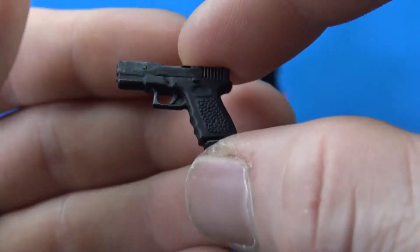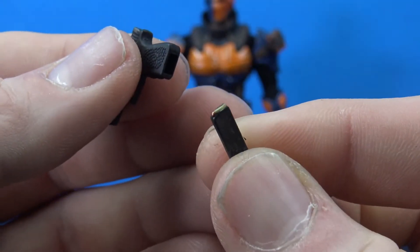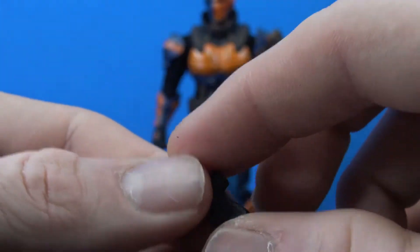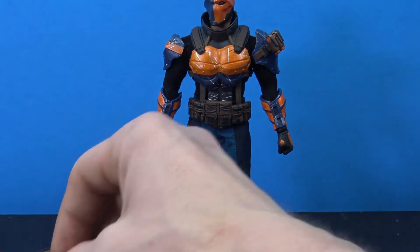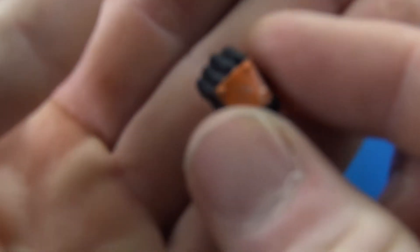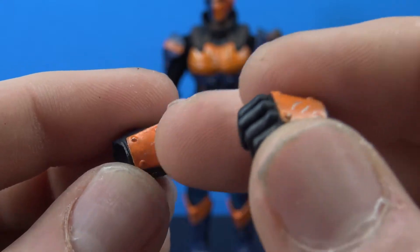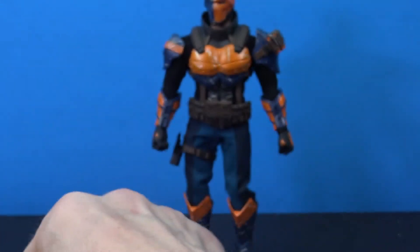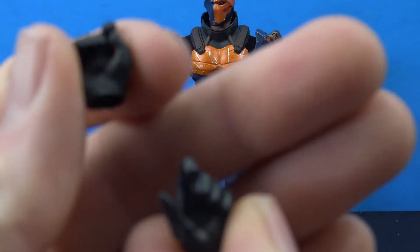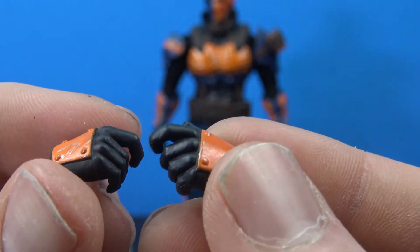We do get a single pistol with a nice sculpt and paint, a little dry brushing here and there, a little bit of silver on top. This does have a removable clip with a bullet painted on top — nice touches. He comes with three sets of hands: two fists, a set for gripping with really nice plates on top of the hands, and then two trigger finger hands.